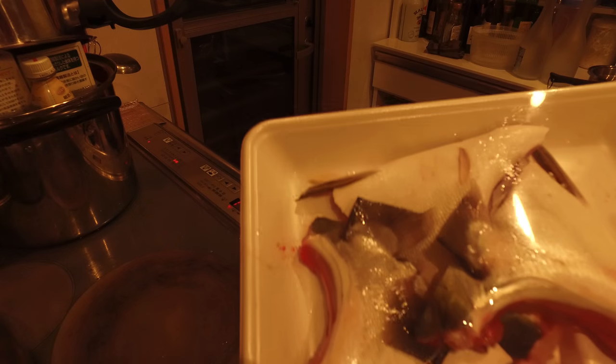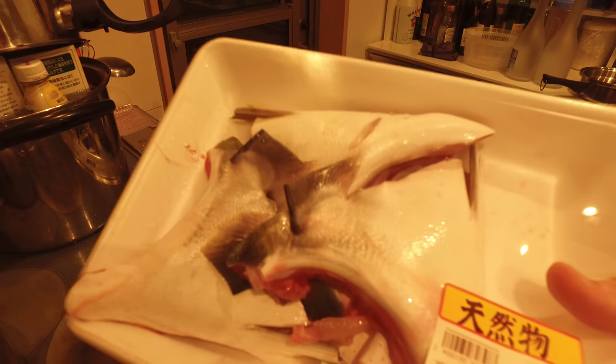I'm going to talk about making Buri Kama. Buri Kama — you can buy this in a sushi restaurant — is called Kama. It's basically the jaw, the Kama of the Yellowtail. So this is Yellowtail Kama.